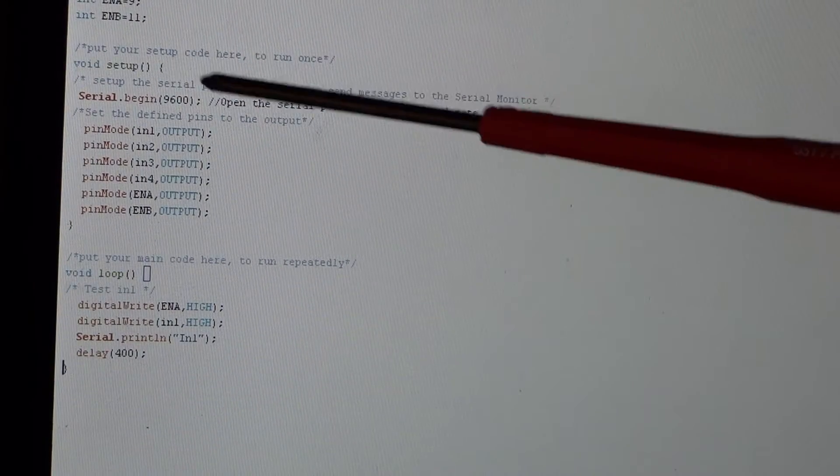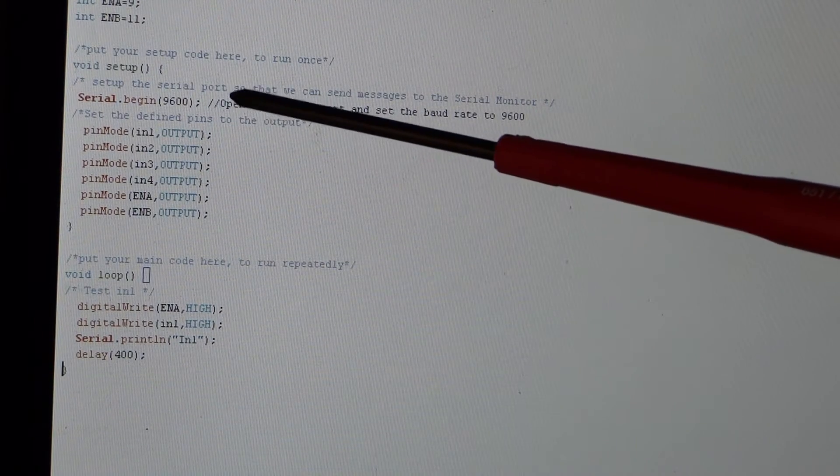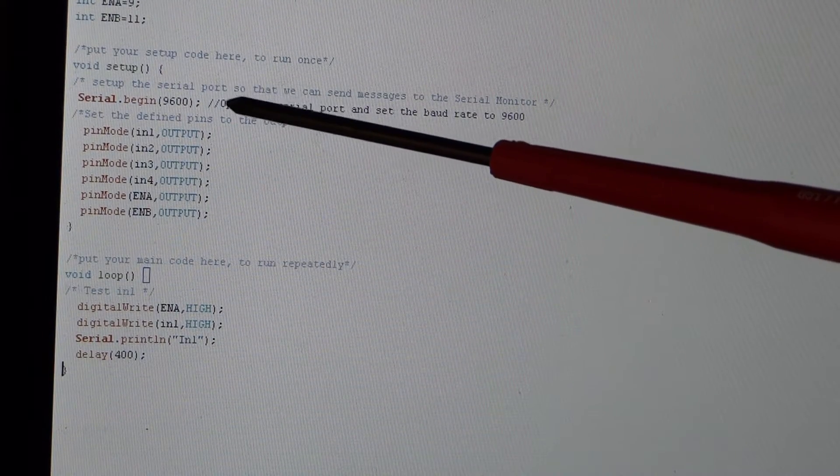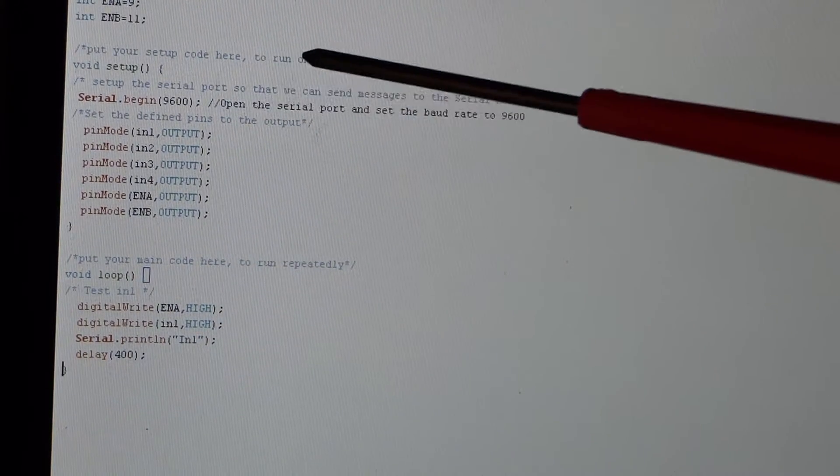To do the setup, we open a serial port because we can write out to that serial port and get messages on the serial monitor from the Arduino. It helps us to learn what's going on — kind of a little debug tool.